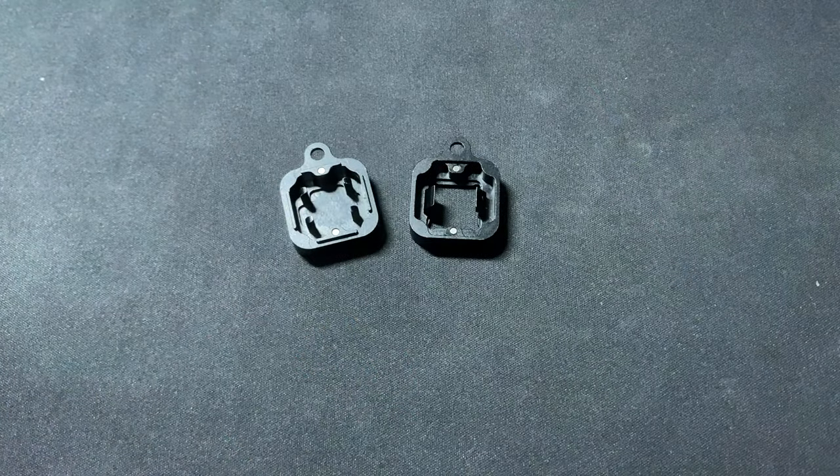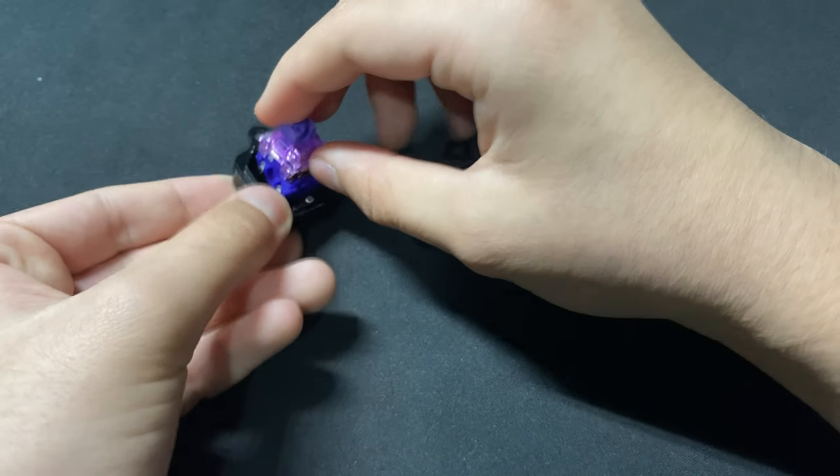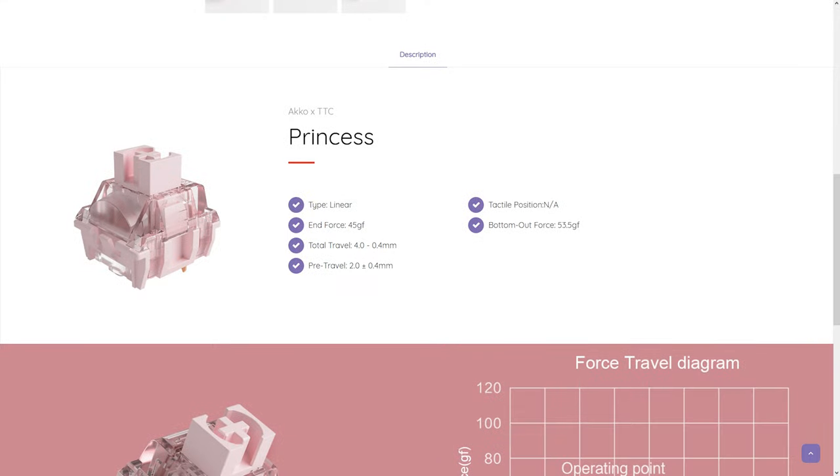Unlike the CS switches, the Demons don't use a Kale-style housing, so a standard Cherry MX opener would work fine. If you think these switches are too heavy or don't like the colorway, they also offer the Princess switches, which come with a 45g actuation force and 53.5g bottom-out spring, and are pink and still linear if you prefer that colorway.